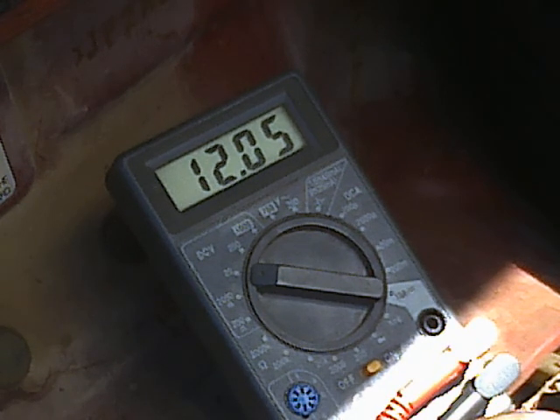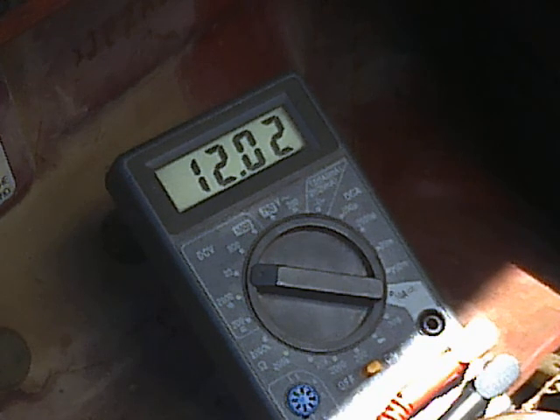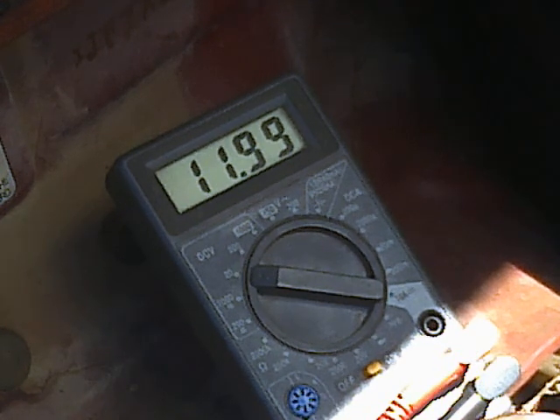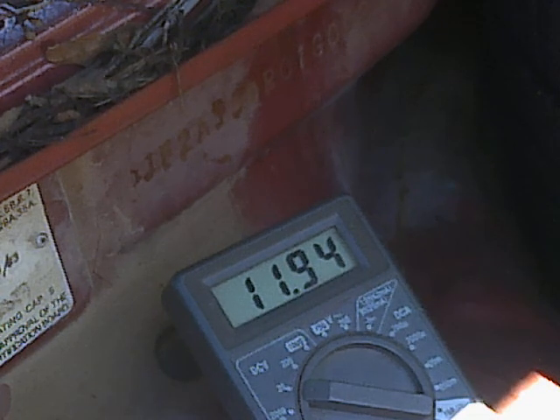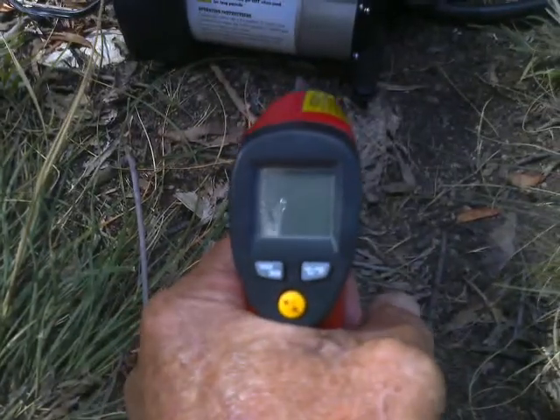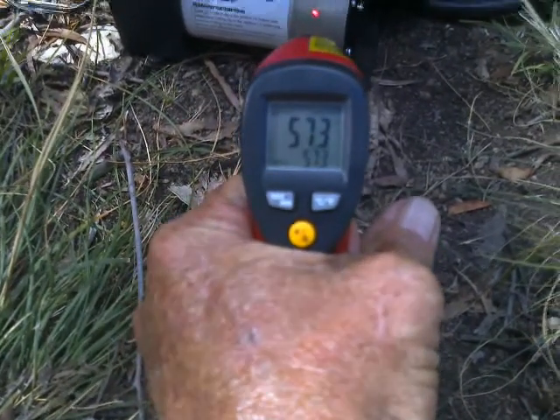It started off at about - pretty sure it was 16 psi, just slightly less than enough to register on the 18 on the old gauge. Pulling 8.94 amps at 12.1 volts, and only 0.2 of an amp going in from the solar panel. We are talking 23 minutes past 3 in the afternoon. 11.94 at 3:25, 30 degrees ground temperature. Coming up through 38 pounds per square inch.